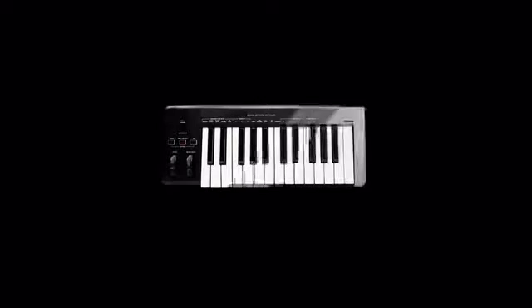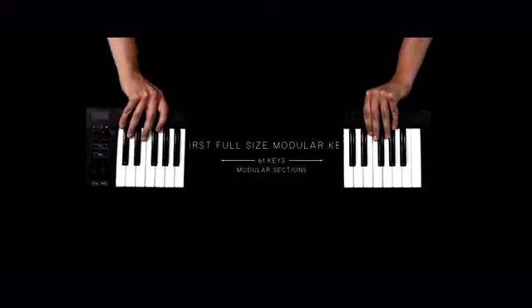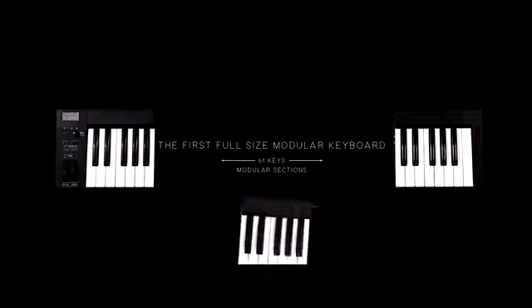As a DJ, I don't really have a lot of options when it comes to keyboard size. You either buy small and you don't have that many keys, or you buy large and you have logistical issues. Now we finally have a portable keyboard option that's expandable — I can make it whatever size I want.